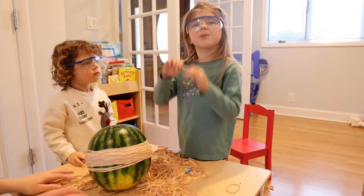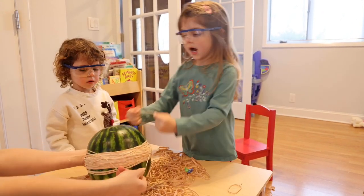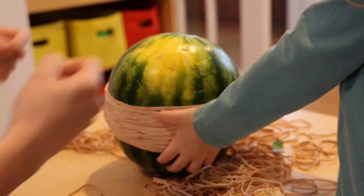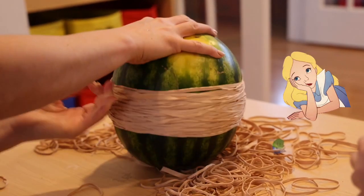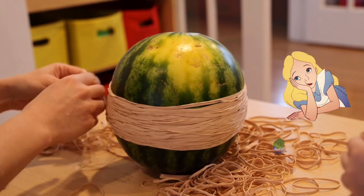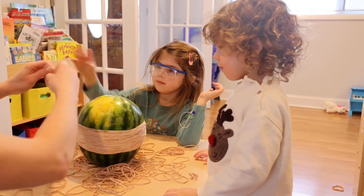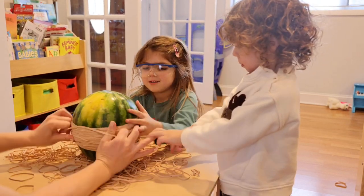You must wear your glasses so you can protect your eyes. It's getting skinny. I think we need to wipe now. Here's a big one. A lot of rubber bands.